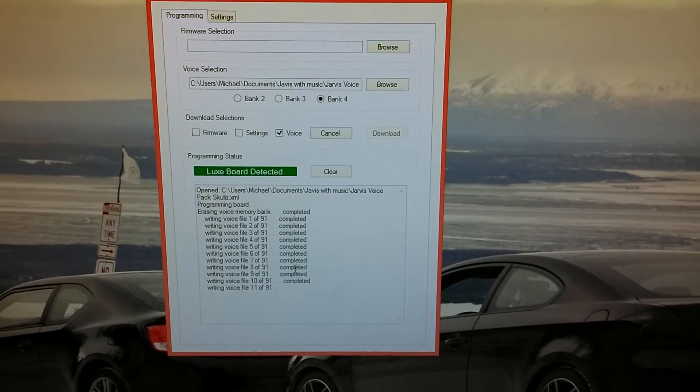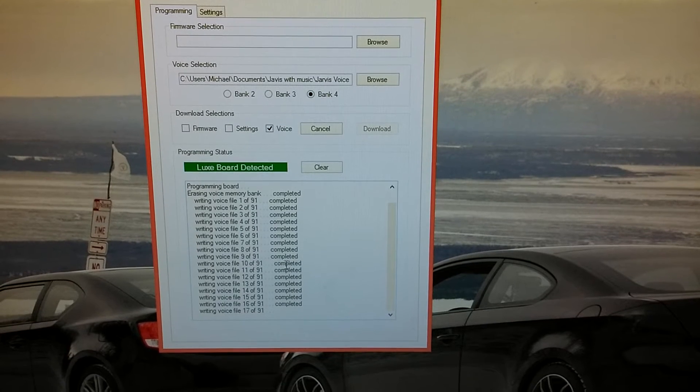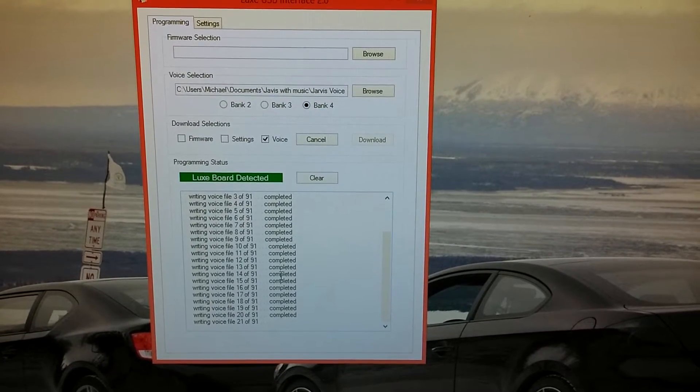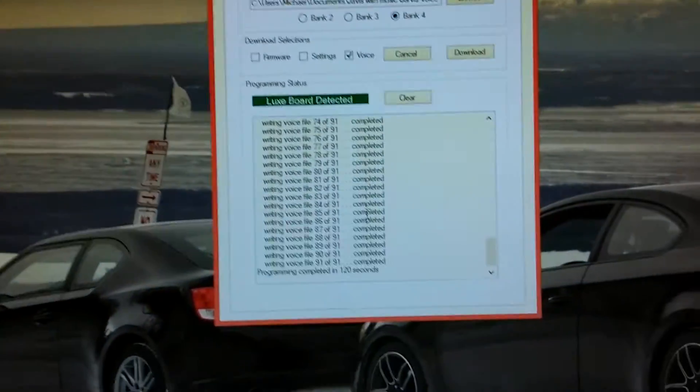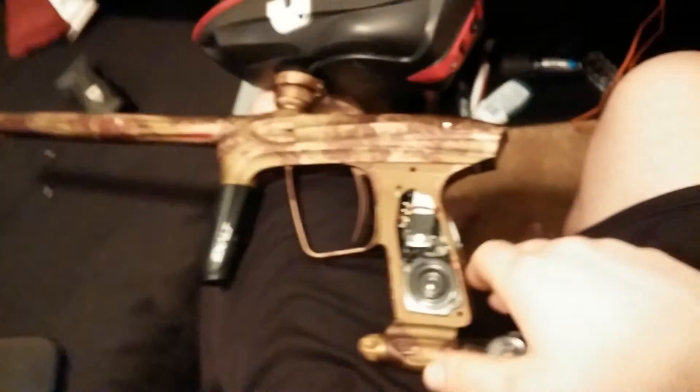You want to wait until those 91 steps are completed. I'll go ahead and pause this and get back. Alright, we're back and as you can see it's completed. Go ahead and disconnect the Lux and you should be able to turn it on.